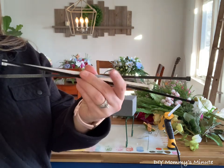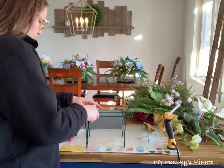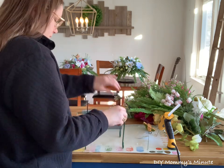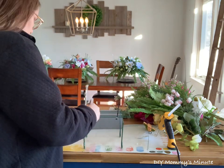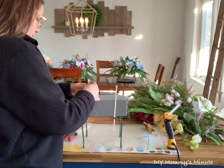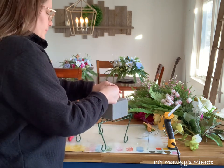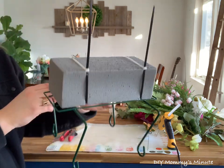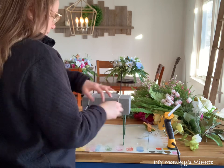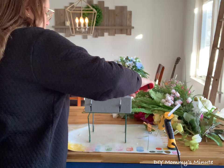The next step, you want to attach your floral foam onto the headstone attachment piece. To do this, I'm just using zip ties and you just weave them through the bottom piece of the attachment. You might need to attach a couple zip ties together if yours aren't long enough. I'm connecting it in two different spots to really secure that foam in place and make sure it's not going to move. Then you can tighten the zip ties up and trim off the excess.